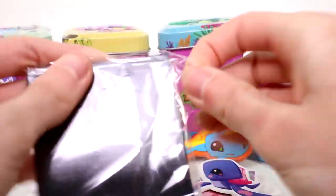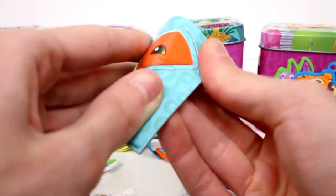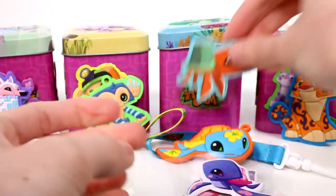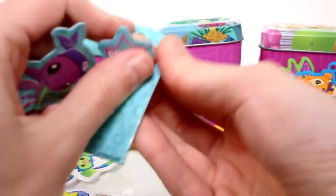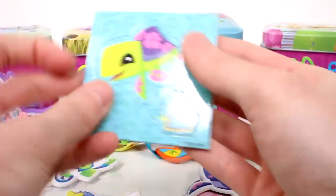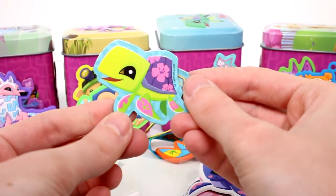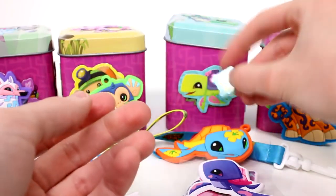And then last but not least, we have our magnets. So we have a turtle — regular. And then we have a pirate turtle. And then the last one we have is a diamond and a turtle with flower print all over him.